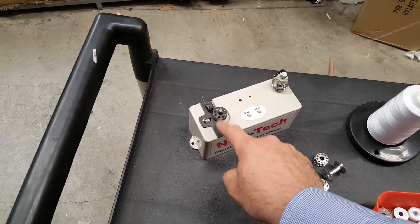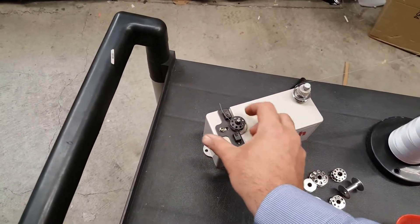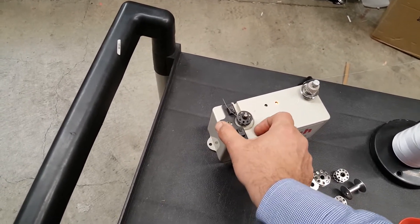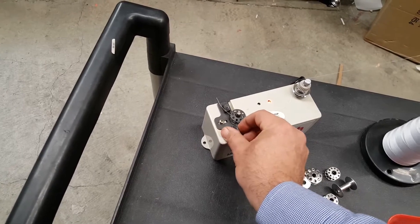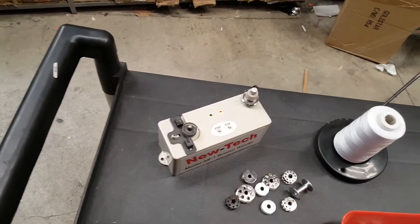This machine has an auto-stop, and the way it works, you can just adjust this black piece back and forth if you need more thread or less thread. I'm going to put on less thread — just turn it on.